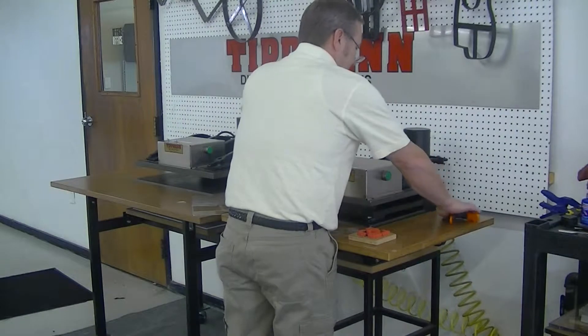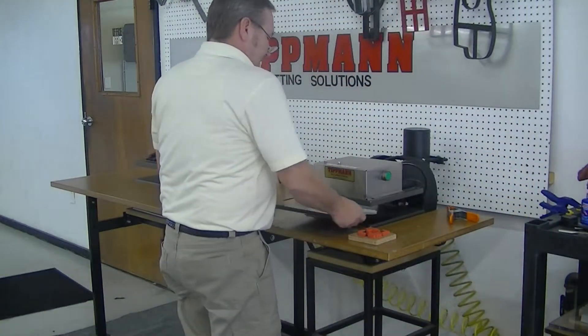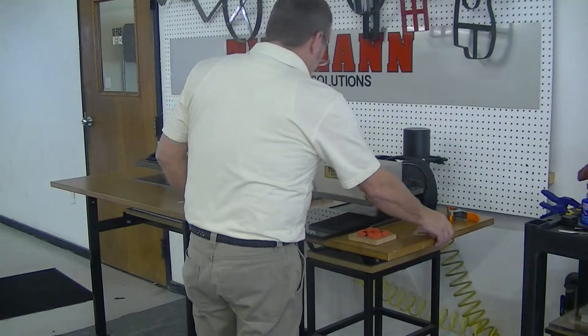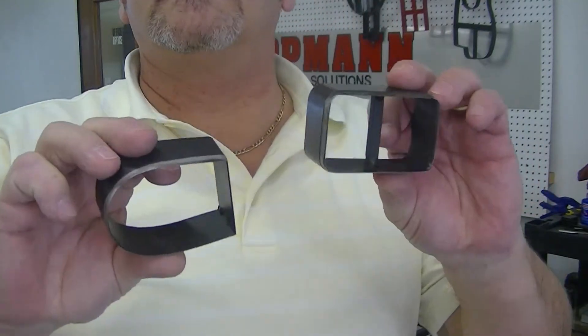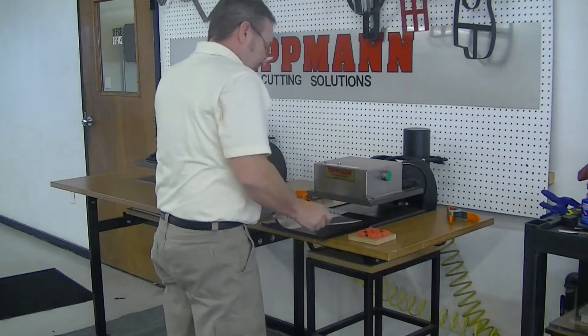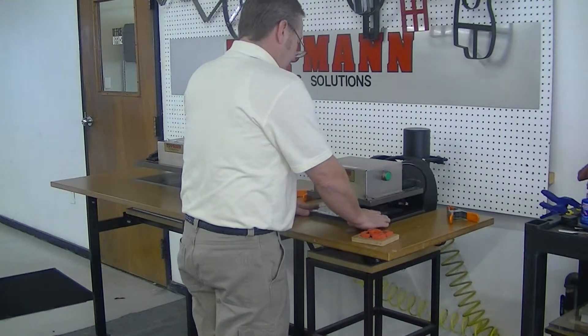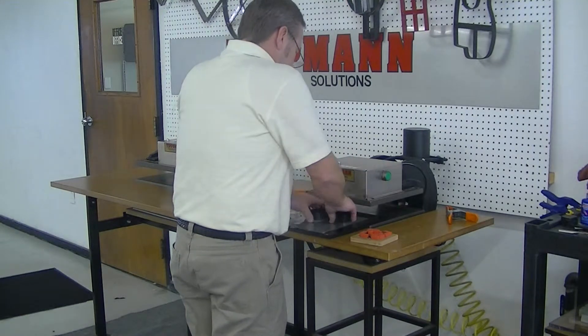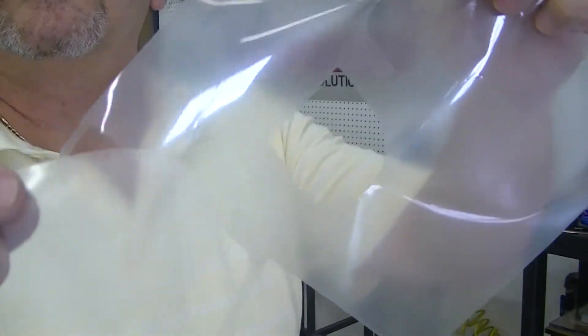Now, what I'm going to do — I'm also going to use a smaller board. This one we're going to use the clicker dies that we have, just to show you the difference in the dies we make in house. With this one, we lay the material on the bottom, on the cutting board, lay the dies in here — I'll do two at a time. As you can see, these will cut out the same thing.